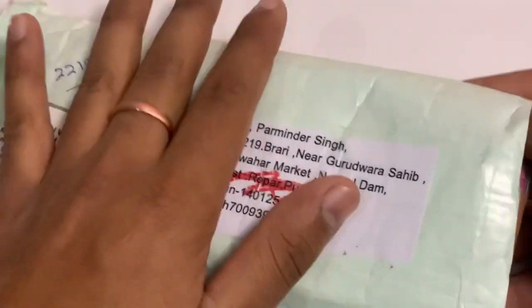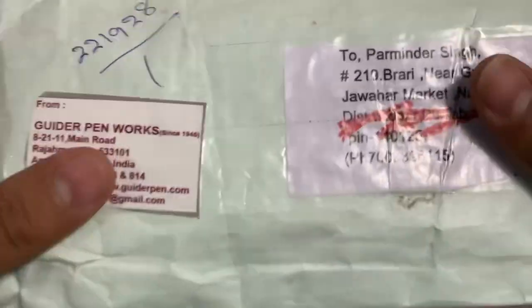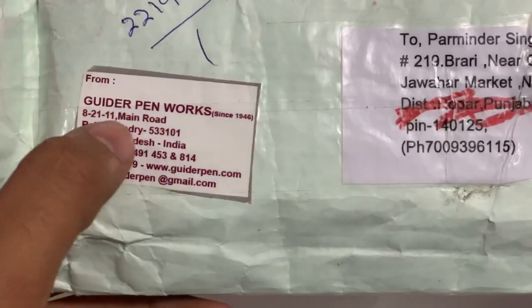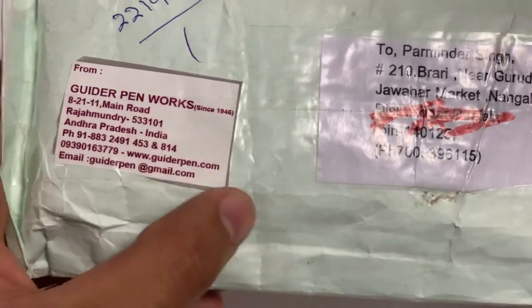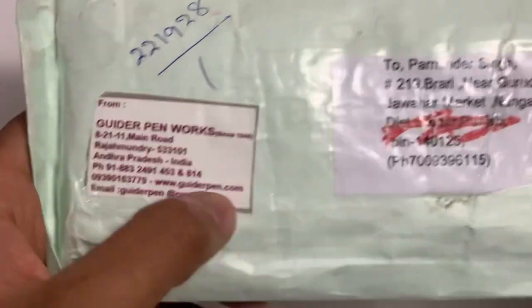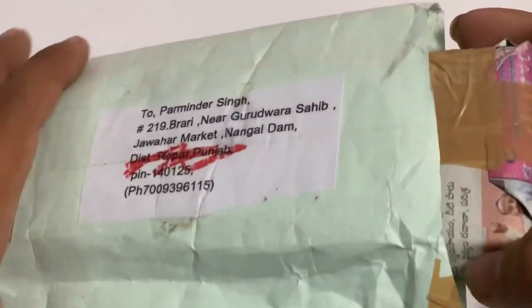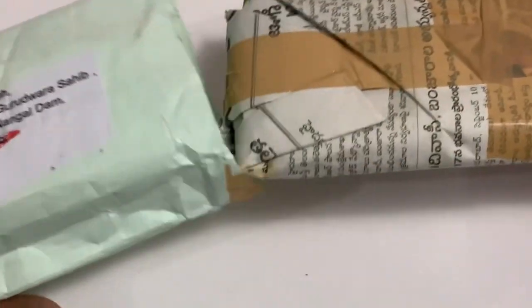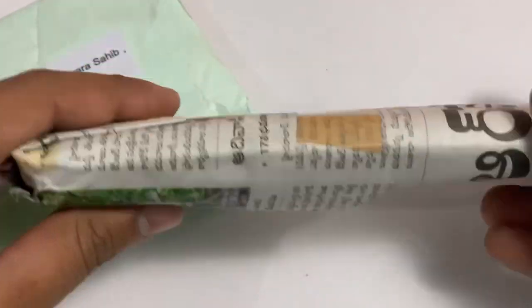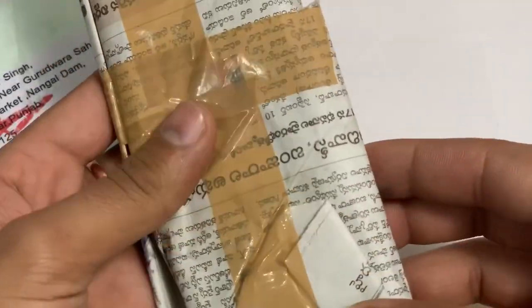Guider is a very well-known company in India for hand-crafting pens. This is from Guider Pen Works, established since 1946. This is their address, and if anyone wants to buy this pen, contact their number. I already unboxed it because I couldn't wait to see it — it came in a newspaper wrapping.